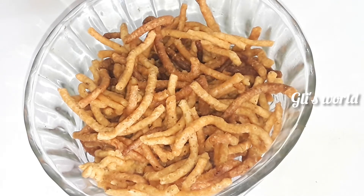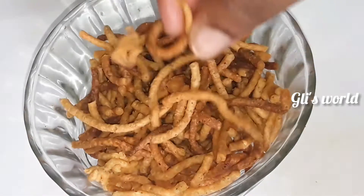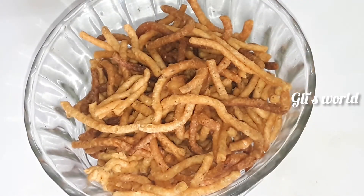Hello friends, welcome back to my channel. Today we are going to make a nice evening snack recipe.